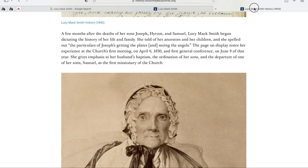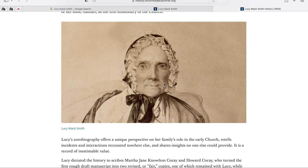1845 was a journal entry. But it was 1855 that this drawing ended up in a book, and she died in 1856.